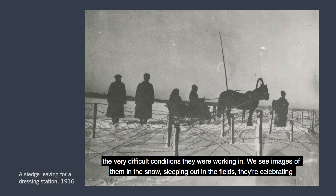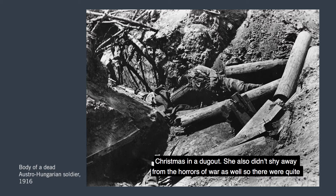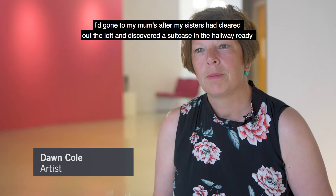We see images of soldiers in the snow, sleeping out in the fields, celebrating Christmas in the dugout. She also didn't shy away from the horrors of war — there are quite a number of images showing dead soldiers after the fighting or being prepared for burial. She was very aware of the horrors of war and certainly the historical significance of what she was doing.